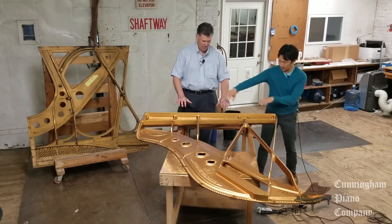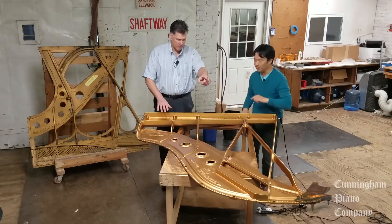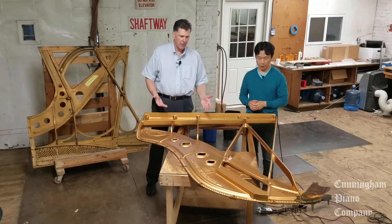So a cast iron frame — when you open up a grand piano, this is what you would see underneath the strings. The pianist would play here, the keys would be here, the back of the piano would be over there, tuning pins here, strings in between.